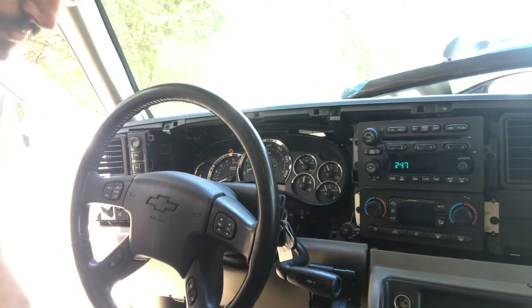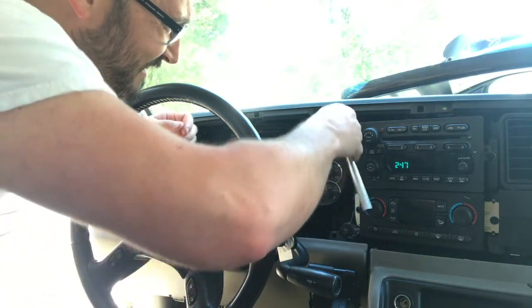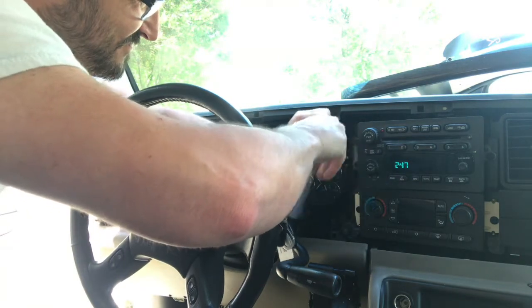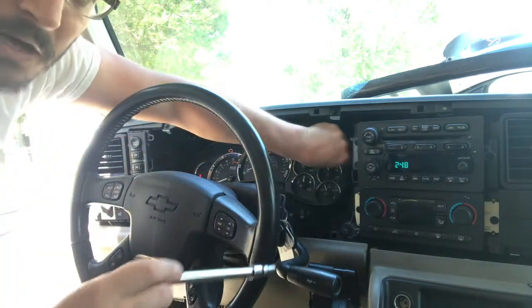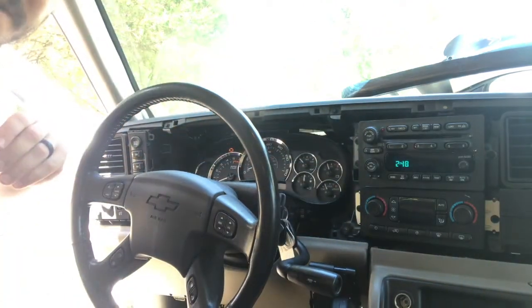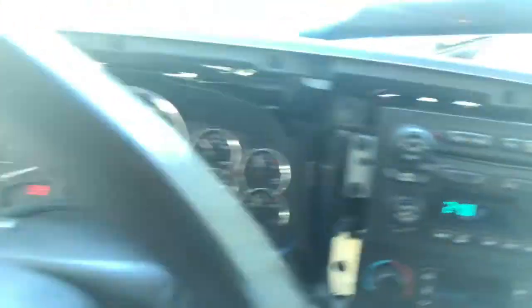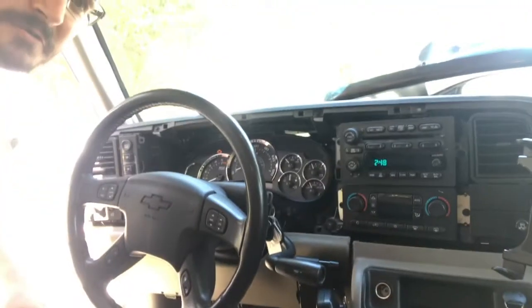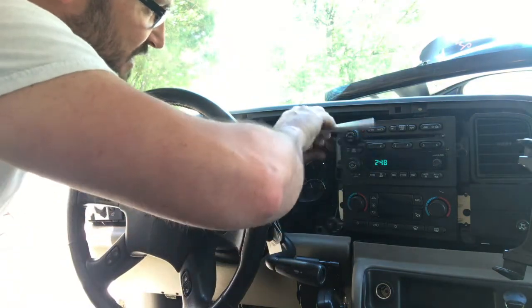Next, we need to remove the gauge cluster. This is really easy — all you need is a ratchet, an extension, and a 7mm socket. You have four bolts right up at the corners of the cluster: one here, one right down here, and on the other side at corresponding areas. Not that hard to get to, and we just have to pull those out.